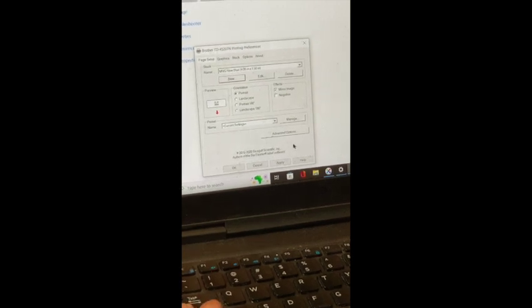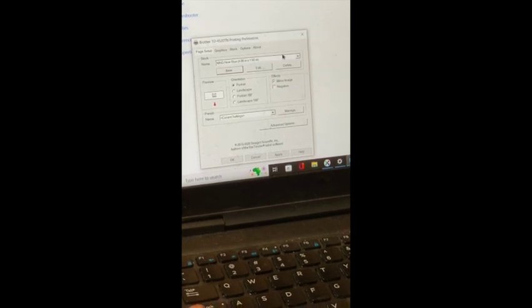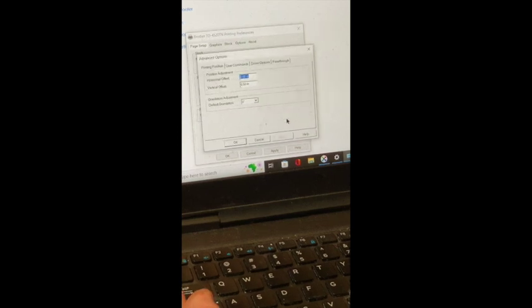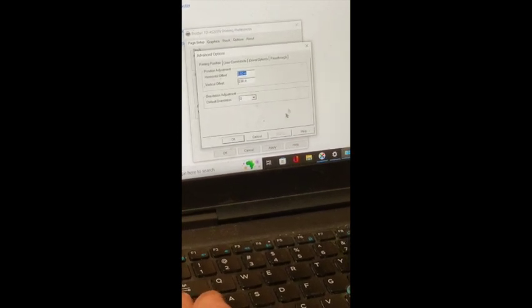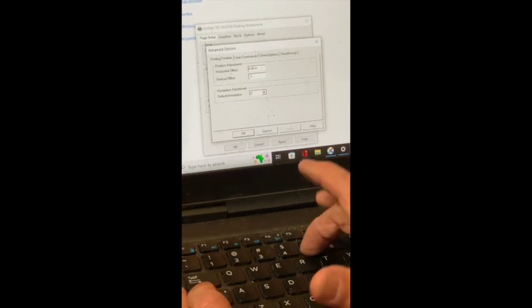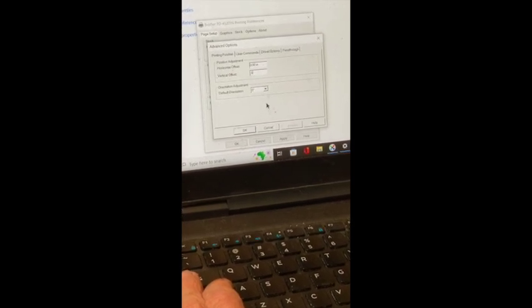That takes us back to the Printing Preferences screen. Now we're going to click on Advanced Options and change the vertical offset to make sure we have at least a half-inch offset, which will position the image in the proper place on the stencil. That's 0.5 inches for vertical offset. We can click Apply.